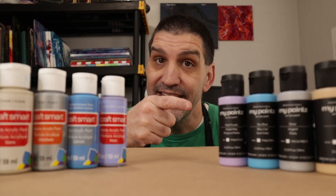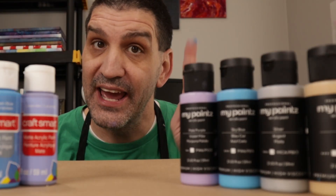These are craft paints. These are not. Recently I did a review of these paints which I purchased on Amazon for about 70 cents per ounce. These were 50 cents per ounce, except for the metallic which is about 80 cents per ounce.